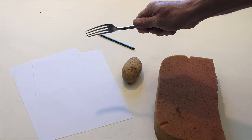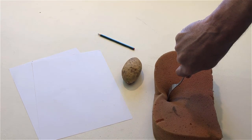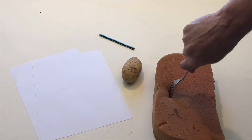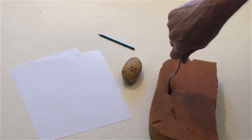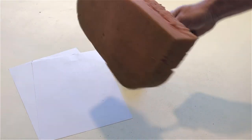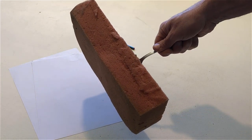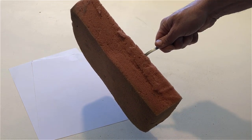Stick the fork into the sponge. Hold up the sponge with the fork. Put down the sponge and the fork.